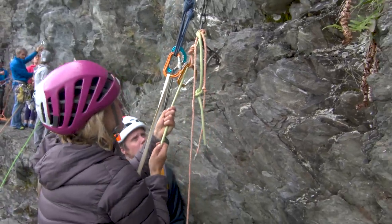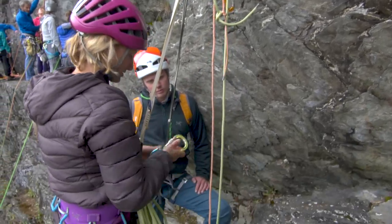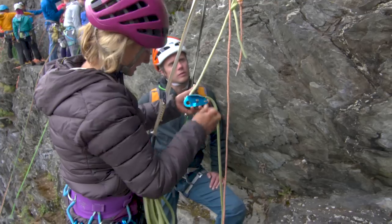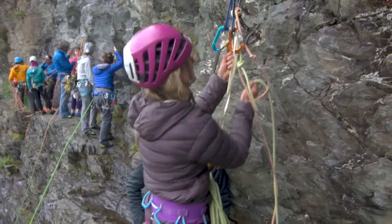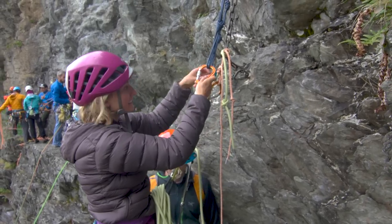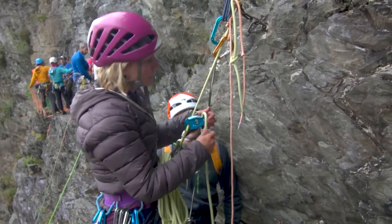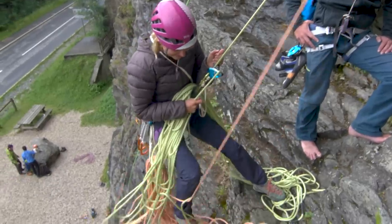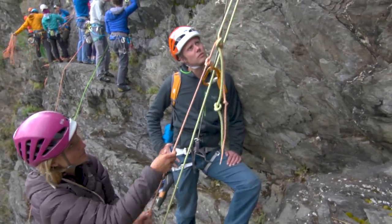So we have the pull cord on the right side and the rappel line on the left. Then you grab your Grigri — or an ATC; you can rappel off any of these if you wish, but it makes sense to use a Grigri in this case. And then you can rappel off a single line. It's important, while you're rappelling, that you keep the pull line — the orange line — in your hand, so that once you reach the next anchor you can use that to pull your rope down. Rappel down, and once you hit the ground and you're off, you can pull your rope through.